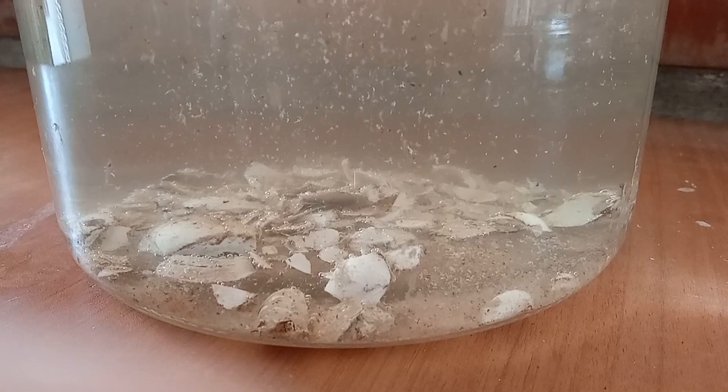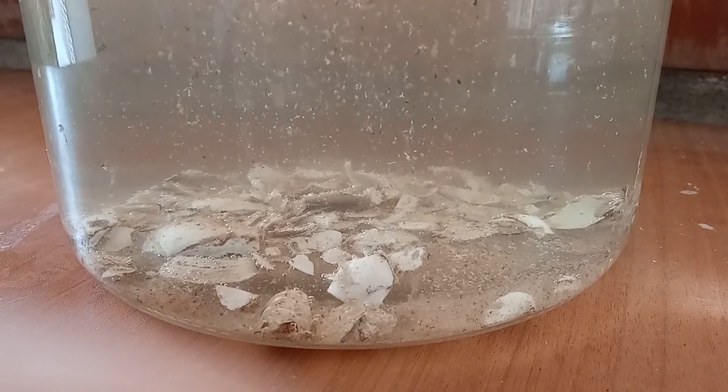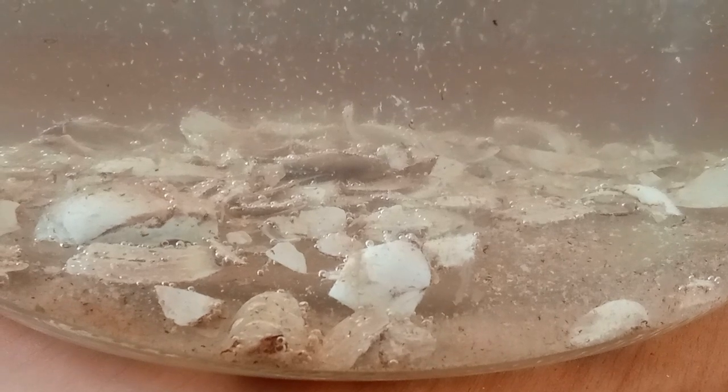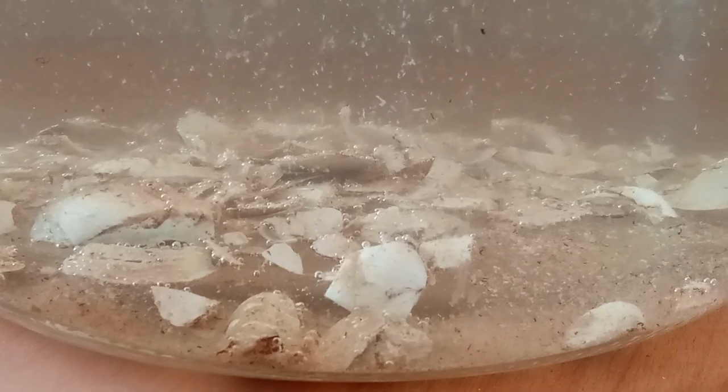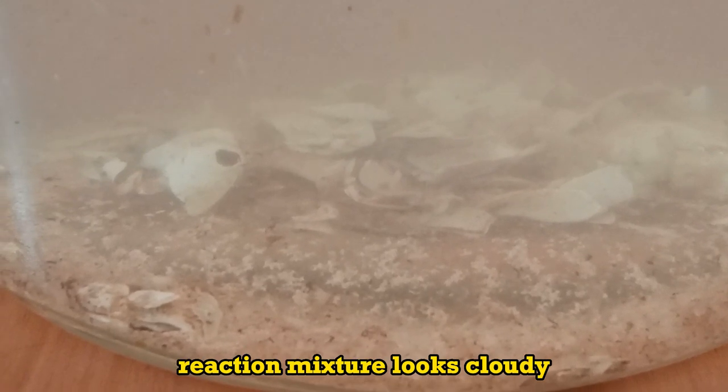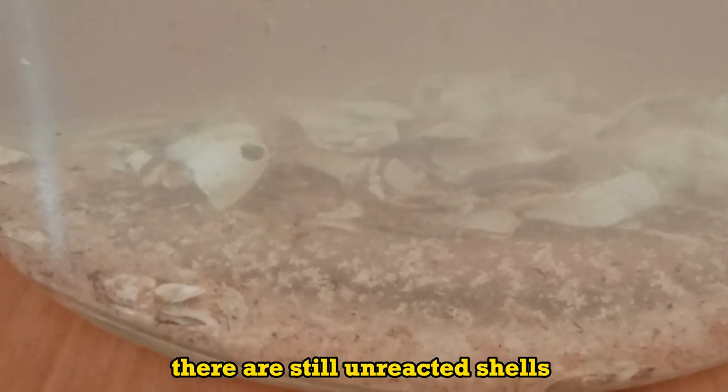After 2 days it looks like that. After a total of 4 days, the reaction mixture looks cloudy. There are still unreacted shells.